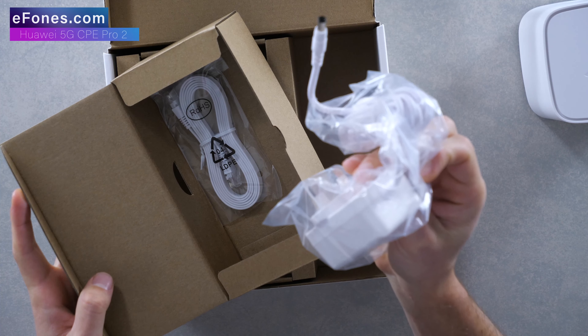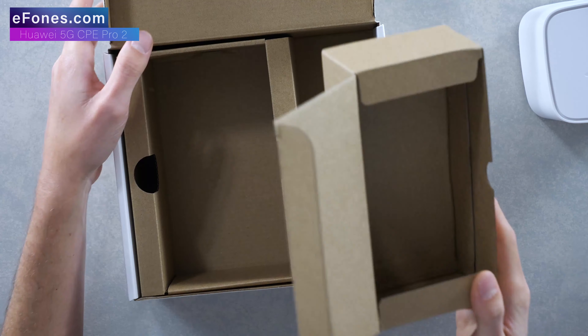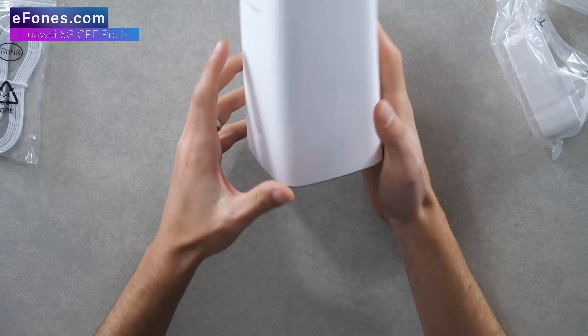In this instance you've got your UK 3-pin power adapter and one white ethernet cable. And if we just come back to the router itself.